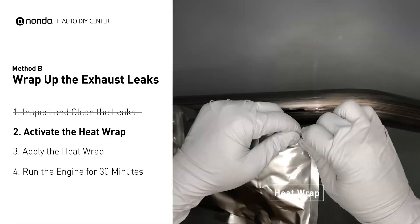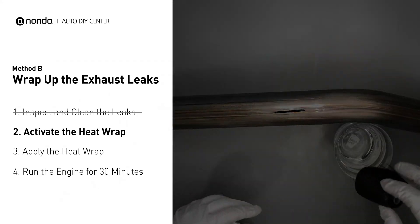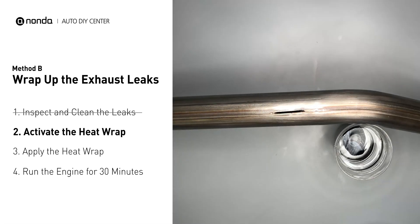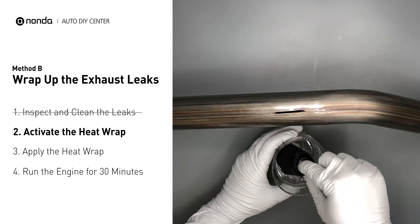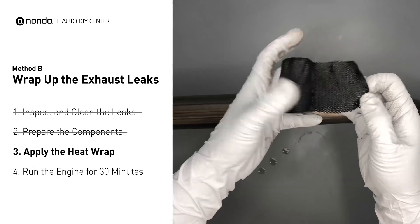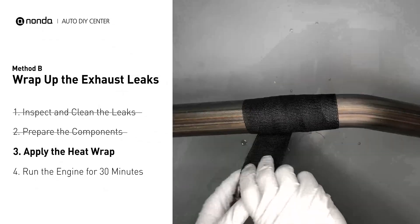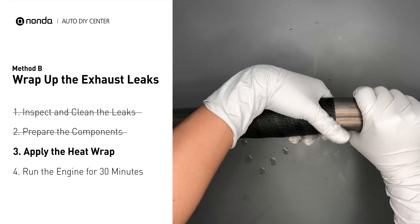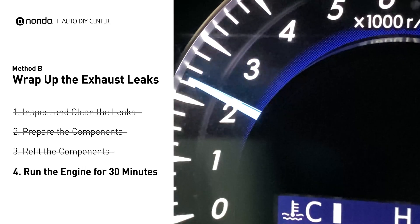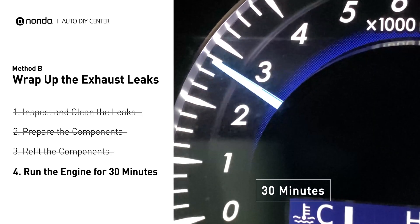Get the heat wrap out and put it in water for about 30 to 40 seconds to start the activation process. Then remove it and squeeze out any excess water. Wrap it around the area and overlap it a couple inches on each side — repeat the process 3 or 4 times. Then squeeze it to make the resin go all through it. Start the car and let it run for 30 minutes so the heat cures it and makes a permanent fix.